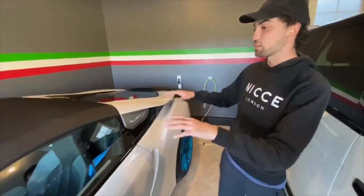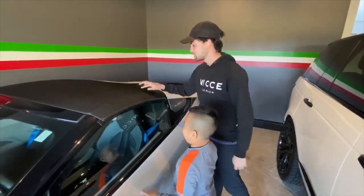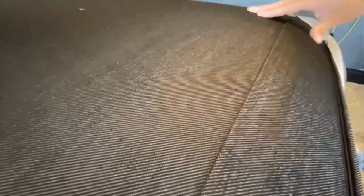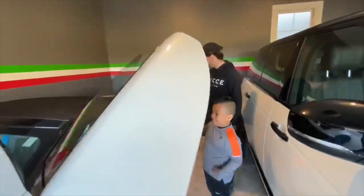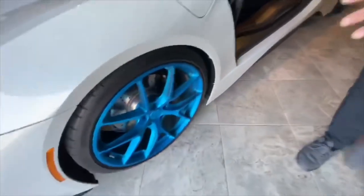But this is my first time up close and personal seeing everything — like how the roof is put together. This actually looks like textile material. Very water resistant. And HRE wheels on this. These are really, really cool.